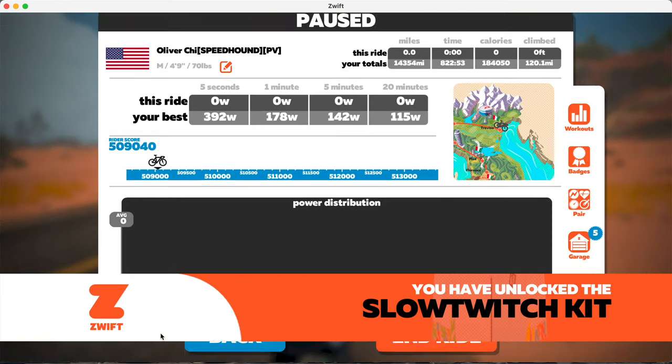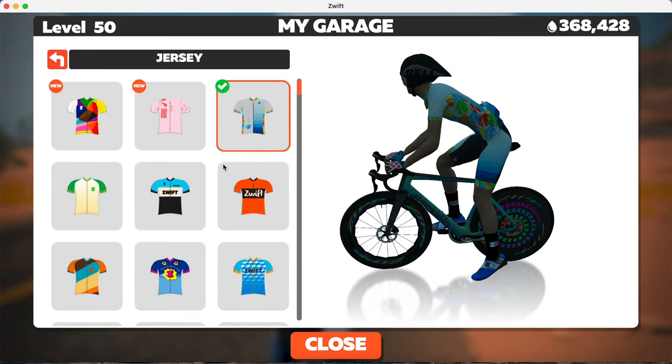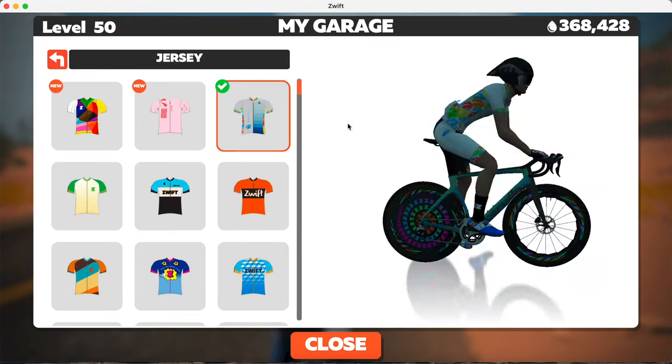Once you get the kit, you can view it in your garage under your kit. And there you have it — a new kit.